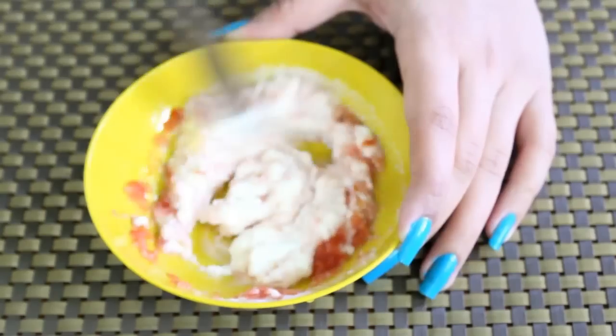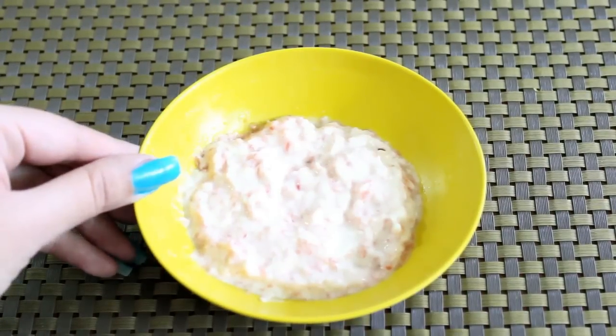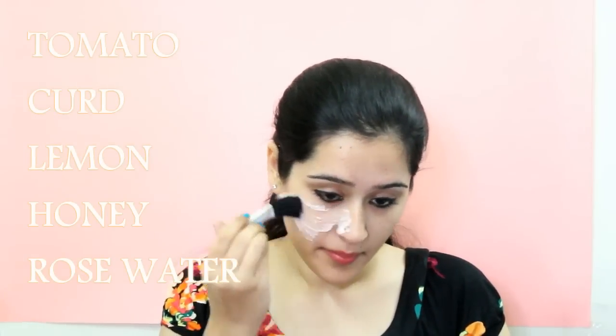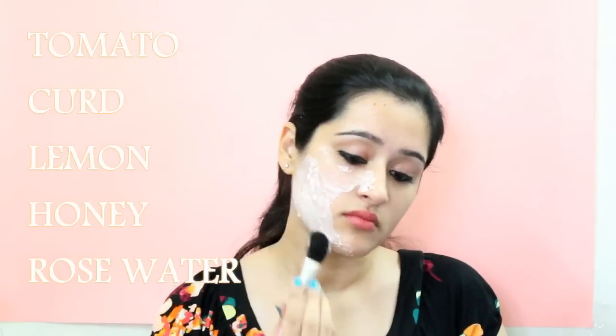Wash your face before applying it so that it cleans and tightens your pores. Then start applying this face mask with a brush or with clean hands. You can also apply it on your hands or feet or wherever you have dark or tanned skin.